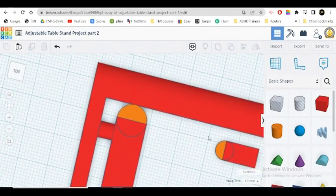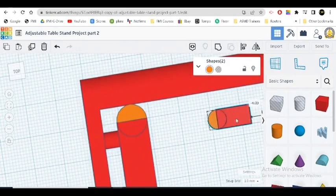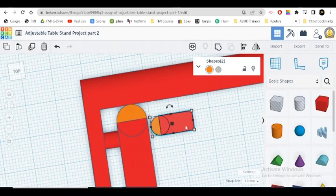Now let's get this little piece here, highlight it, turn it around a little bit, and bring it over. I want it from the middle — the center here — lined up with the center. I think I need it down about two millimeters. So I'm going to use the snap grid here; it's set at one millimeter. I want it down two millimeters. I think that's a good place.